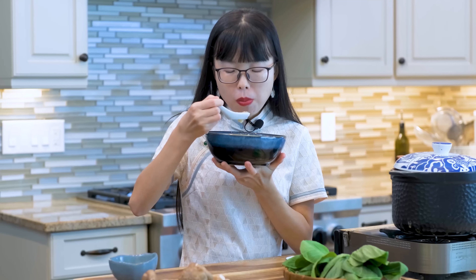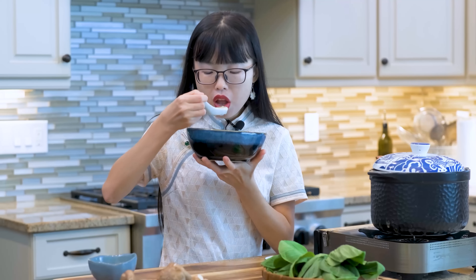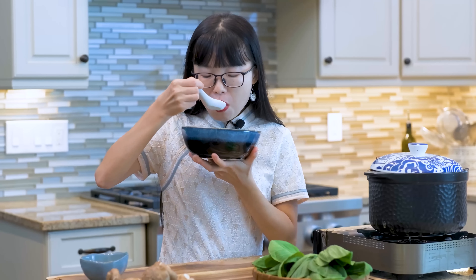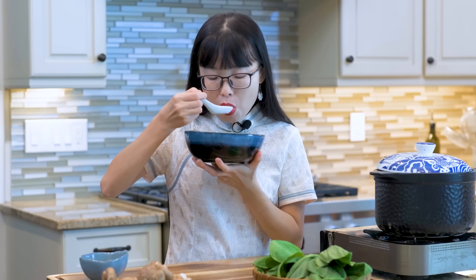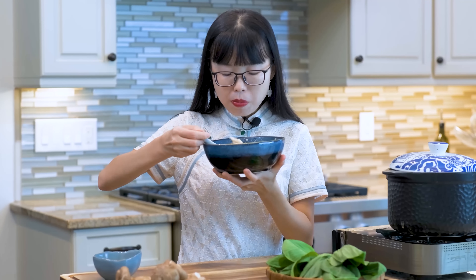I grew up with zhou. Besides chicken congee, sometimes we will use ground pork, fish, and century eggs. There are many variations. Leave a comment below — I would love to know: have you had congee before and what's your favorite congee recipe?